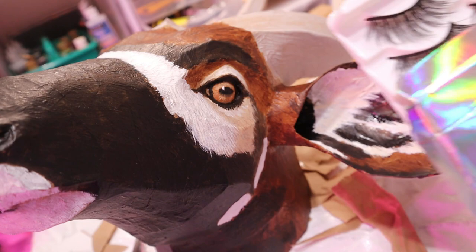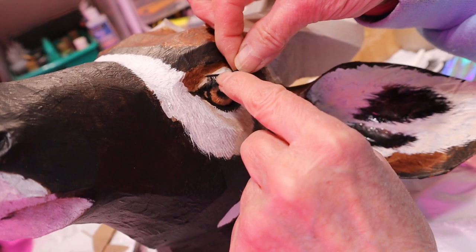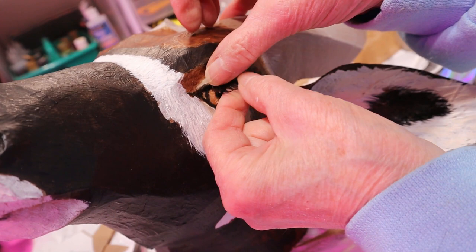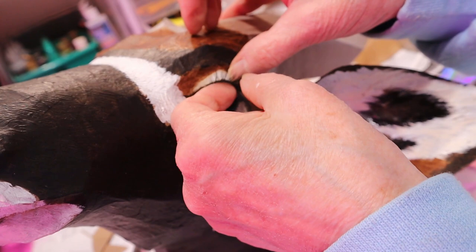I'm not sure it's a good idea to use it anywhere. I got these eyelashes — I think they're for drag queen type people, they're just huge. A lot of African animals have really long eyelashes. I'm sure that's because they need to keep the sun out of their eyes and not just to be pretty.